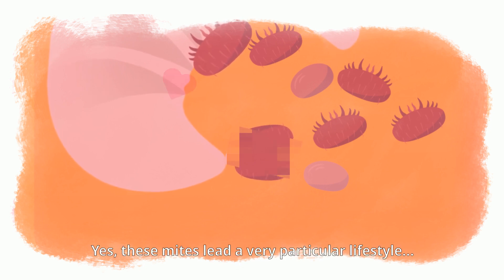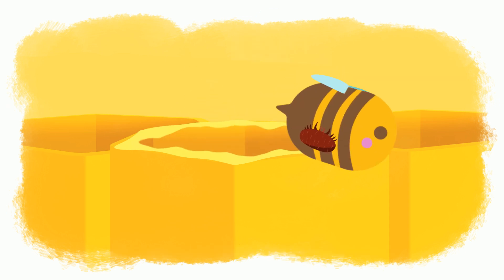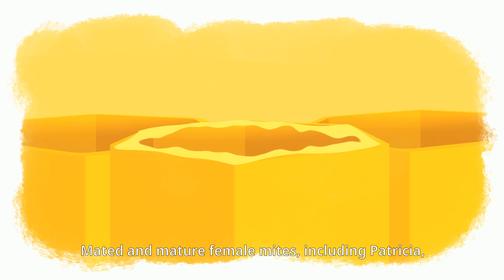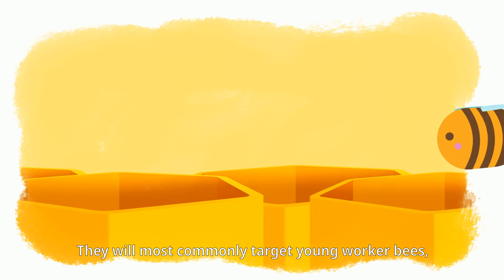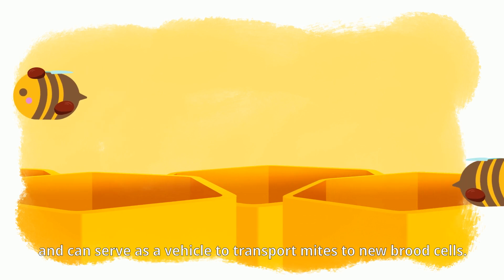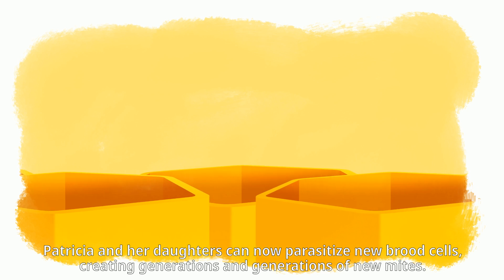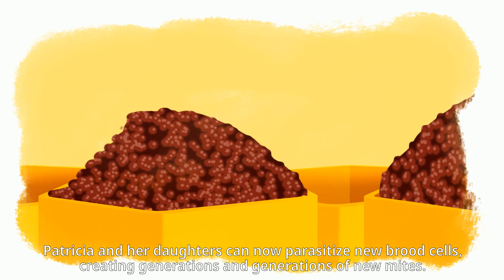Yes, these mites lead a very particular lifestyle. After 21 days, the adult worker bee hatches. Male and immature Varroa mites are not viable and die when the bees clean out the cell. Mated and mature female mites, including Patricia, exit the cell to parasitize adult bees. They most commonly target young worker bees, especially nurse bees, as they remain close to the brood area and serve as a vehicle to transport mites to new brood cells. Patricia and her daughters can now parasitize new brood cells, creating generations of new mites.